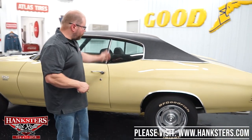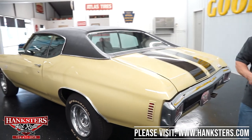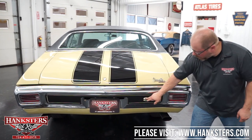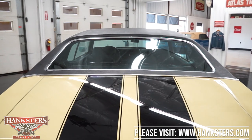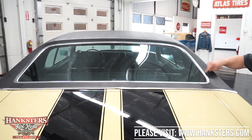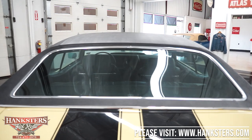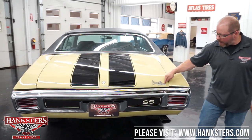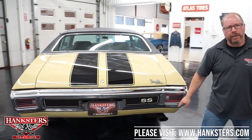We'll close this up — door shuts nice and easy — and continue around to the back side. Panels are all nice and straight. As we get to the rear, you see the nice big chrome bumper the Chevelle had, along with the black rubber molding and SS badging on that molding. You can see the black stripes on the trunk lid, and the rear window — tinted with no chips or cracks. The bright work molding around that window is in great shape, as is the molding and trim around the bottom edge of the vinyl top.